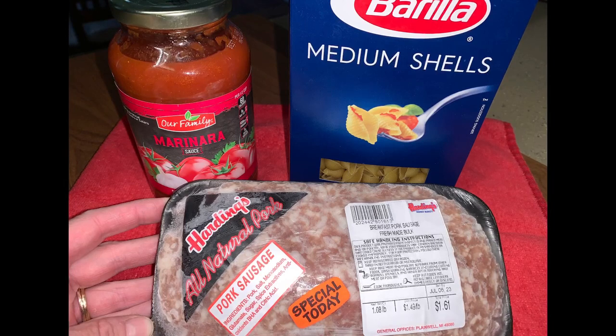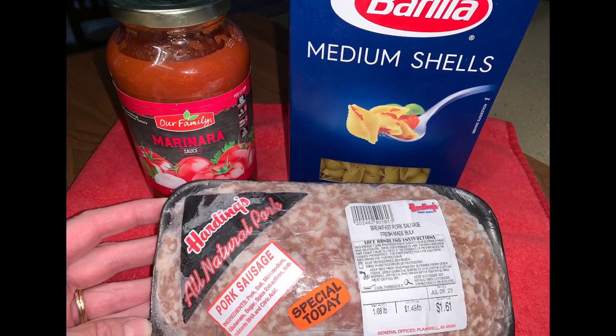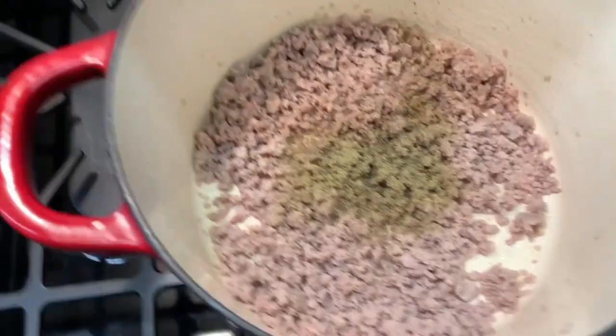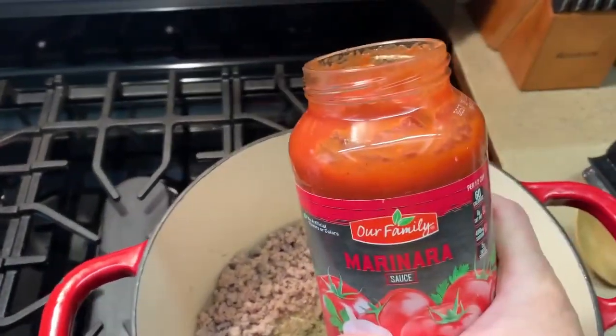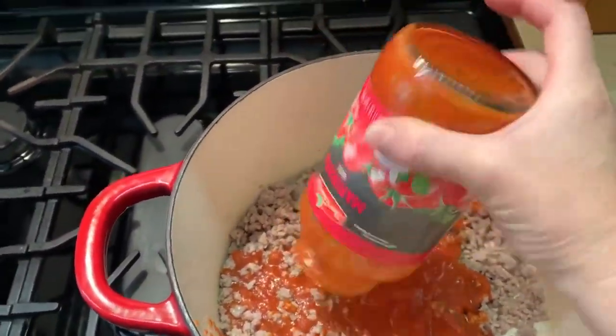I wasn't using old meat — I bought it when it was on sale and put it in the freezer, and today I took it out to thaw for this recipe. To the fried and drained sausage I added one teaspoon of salt, a half teaspoon of pepper, and one teaspoon of Italian seasoning.